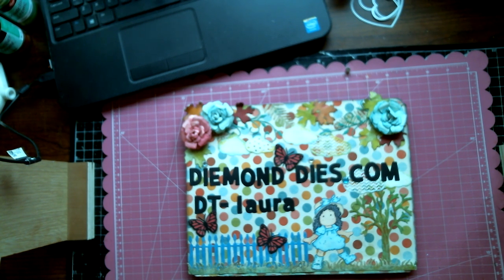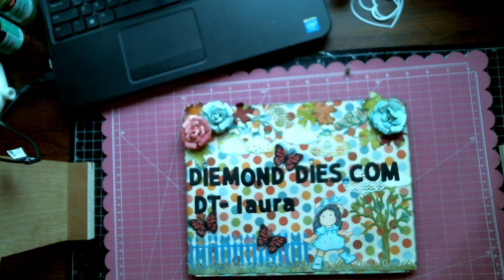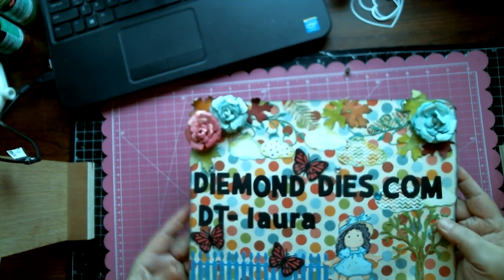Diamond Dye dies are available for sale now at Amazon as well as the Diamond Dye store. We also have a Facebook page and a YouTube channel where you can subscribe and like to be kept up to date with all the giveaways, challenges, and monthly hop projects that the other design team members have. We always have amazing sales, especially during the holidays. Any orders $35 or more will have free shipping anywhere in the world.